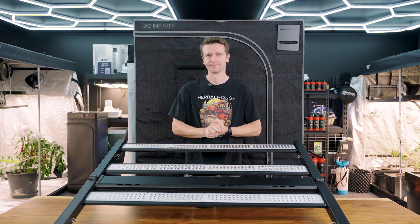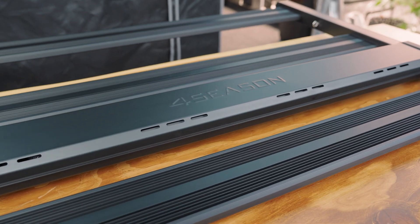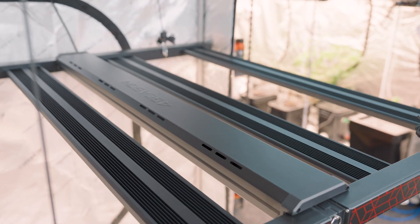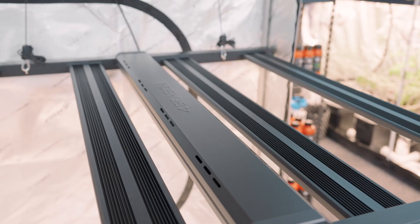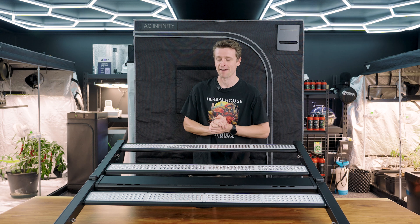Powering all of those Samsung diodes, Four Seasons has put a lot of effort into their driver solution, which is tucked neatly inside that slim and sleek center rail — the one with Four Seasons embossed on it. Not only does it look great, but this rail is extremely slim without the driver sitting on top.